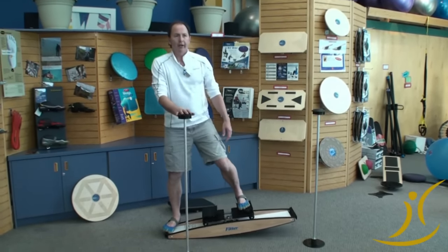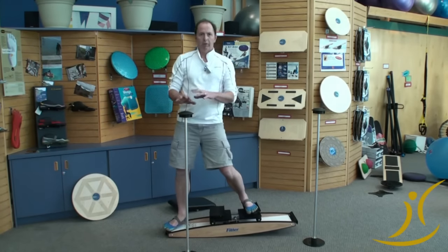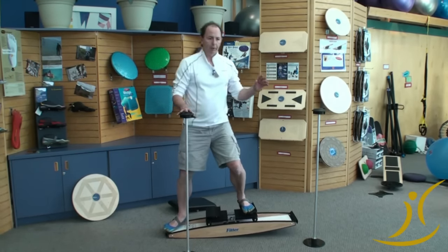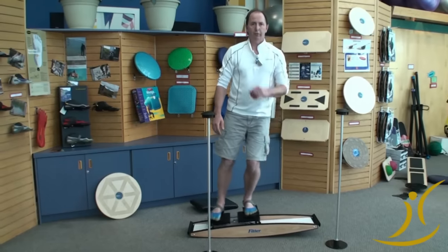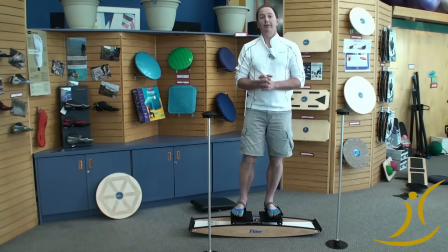The balance aid also allows them to change position. Generally, balance aids are used in rehab centers and training rooms where we have people with lesser abilities. Otherwise, most able-bodied folks can just step on a Pro Fitter, stabilize effectively, and start to exercise, assuming it's on the right tension setting. So that's a brief summary of using the Pro Fitter. Thanks.